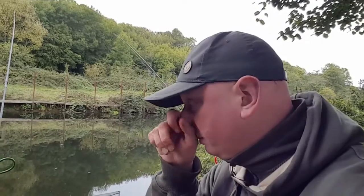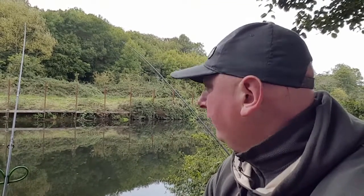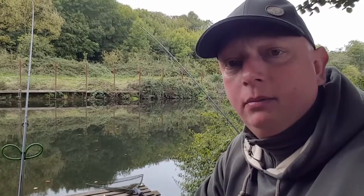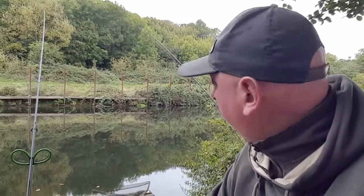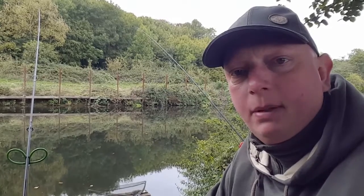Right then, I've just moved swims from where I was fishing up there. My bailiff has just been round and said to get down here as it's more deep — better for the barbel. It did seem quite shallow to be honest, though I did catch that chub up there. Down here it's a bit deeper, and two lads the other day had some double-figure barbel off this spot. So I've quickly moved, re-set up, and we'll see if we can get a barbel from here.